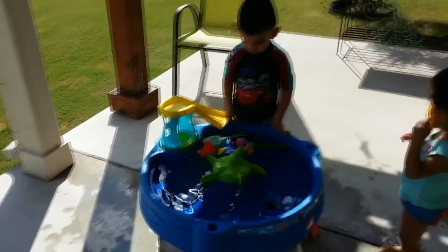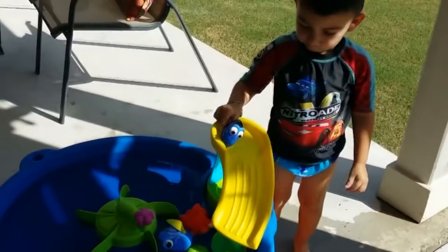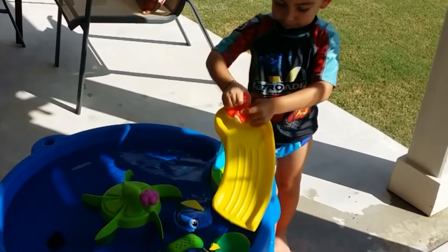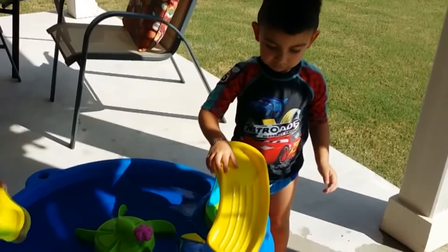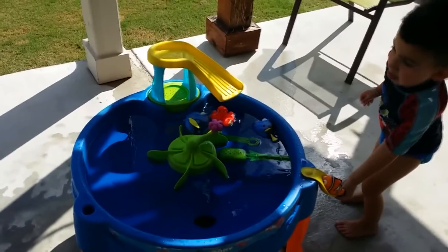And you got a fly character, too? Yeah! I think he's going to go slow. He's like slime. Ready? One, two, three, go!